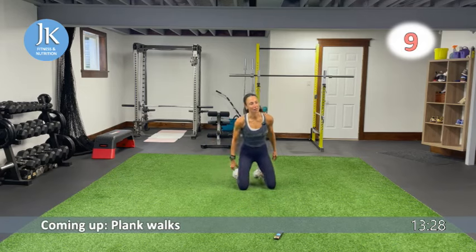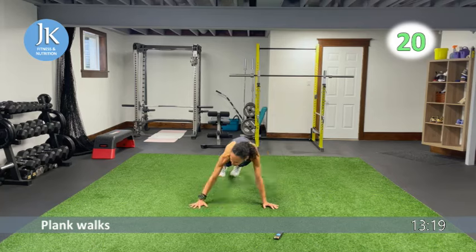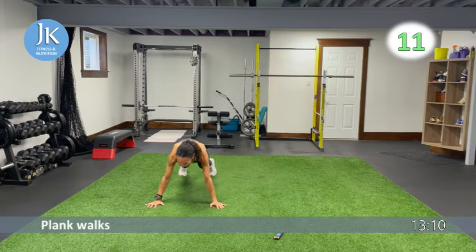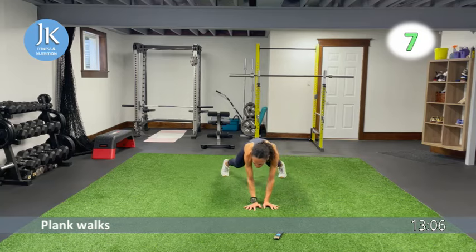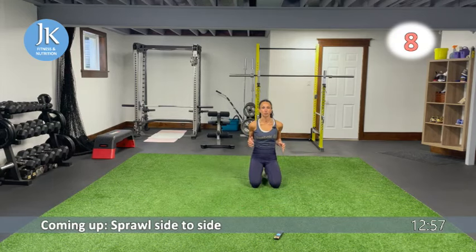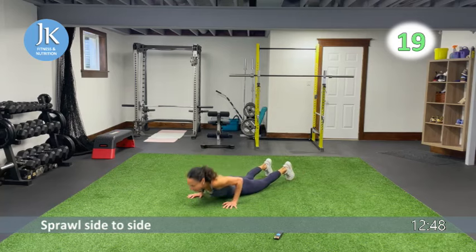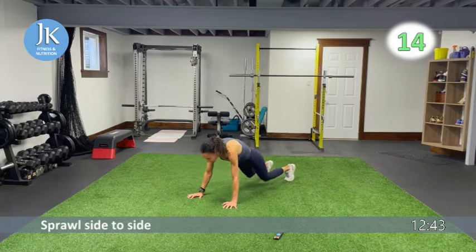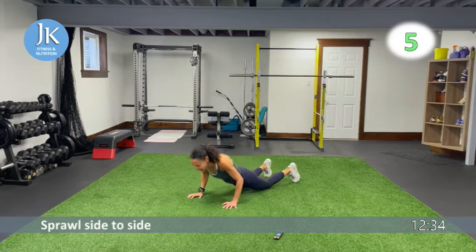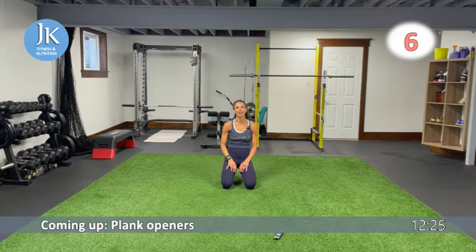Plank walks again from the top — two and two, coming across, hold it, back again, hold it. No bums in the air, don't drop that head, core is tight. Sprawls side to side — feel this in the back and triceps, arms tucked in, bounding out to one side, back down to plank, back to middle. Ending with plank openers: pivoting and opening, hands flat on the ground.